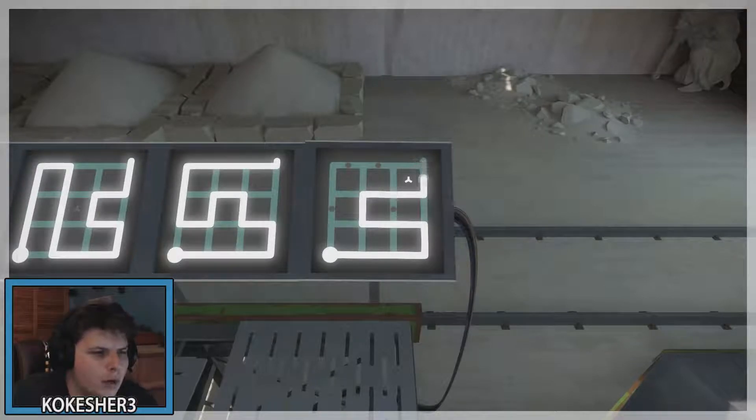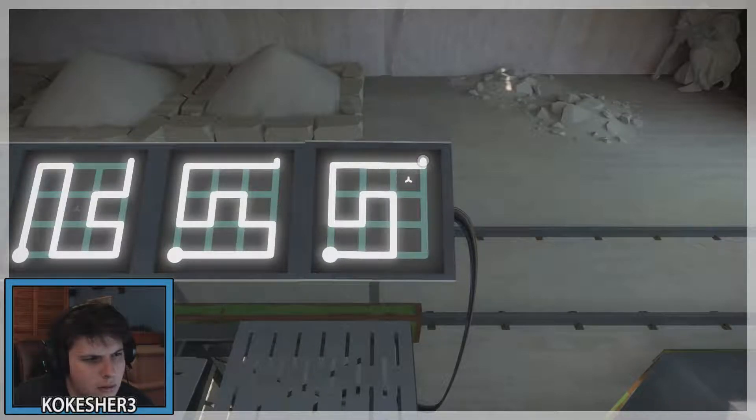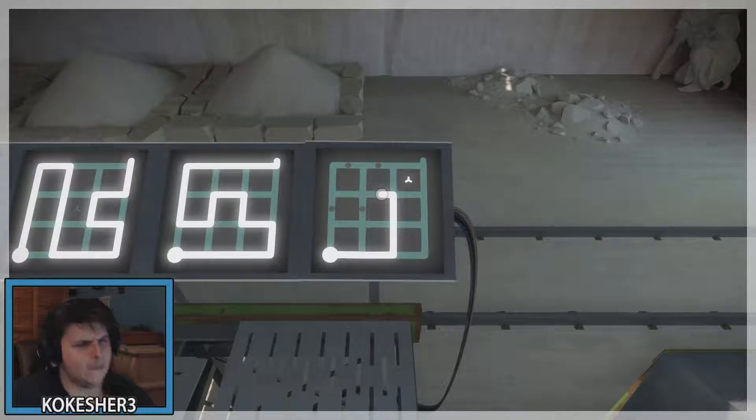Maybe we can leave a different one open. So say that pattern works, we need to leave a different one open. The top two, for the most part, no matter what, are going to be covered up.